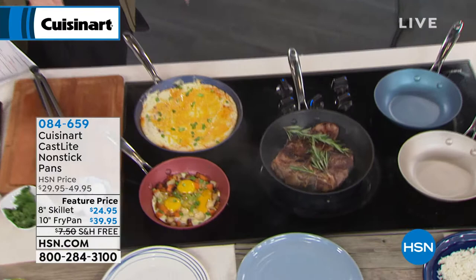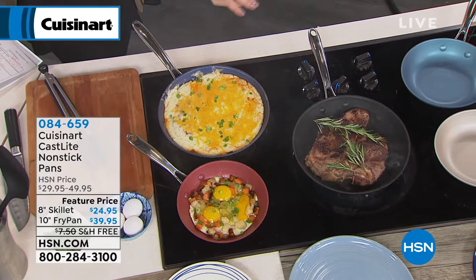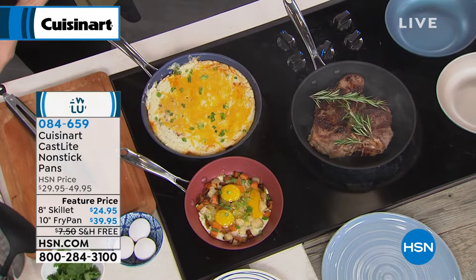Maybe you can even give a couple requests for what we can cook for you, because it takes Cuisinart a while to create something they think is worthy of their name. This is absolutely worthy of the Cuisinart name. It's called Cast Light. This is cast iron that's non-stick, 30% lighter than your cast iron. You can throw this in the dishwasher, but you get all of that incredible caramelization that you would with your cast iron, but none of the bad.